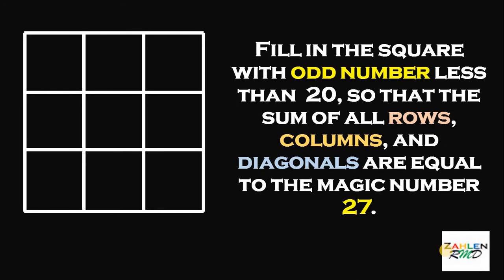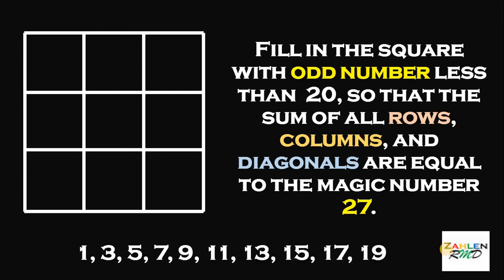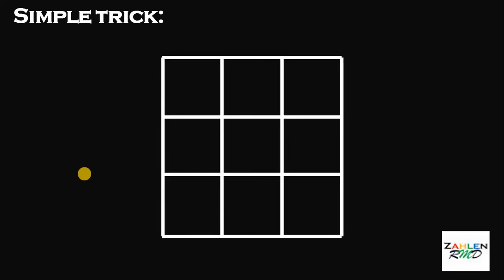So, our goal is to fill the square with odd numbers less than 20. Therefore, we are allowed to use 1, 3, 5, 7, 9, up to 19. Before we answer this question, I want to share my technique on how to make a magic square. So, let's start with a 3x3 magic square.